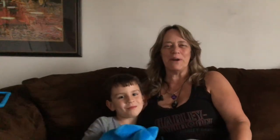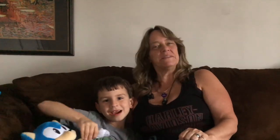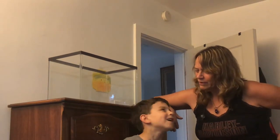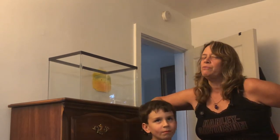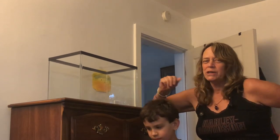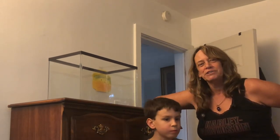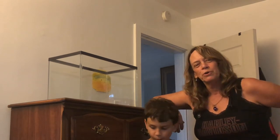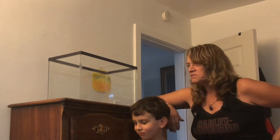Hi everybody, Suzy Q here at Q Aquatics and I'm with my friend Calvin today. Say hi Calvin. Today we're going to be setting up Calvin with a fish tank. He knows it's going to take a while for the tank to cycle and be ready for his fish, so we're really setting up an aquatic garden for him — to get the plants established and get him ready for his fish. Then I'm going to take him to the fish store in a couple weeks and let him pick out some fish. Let's get started.